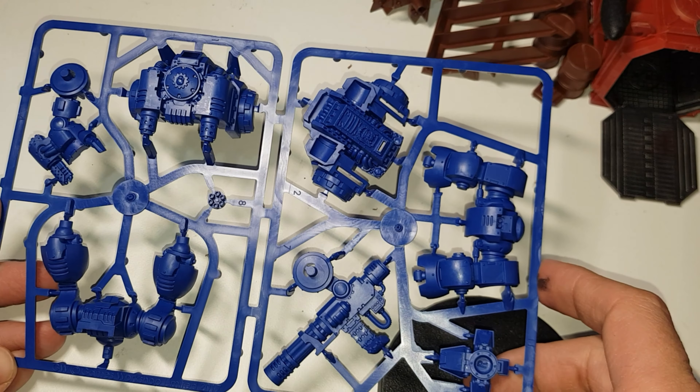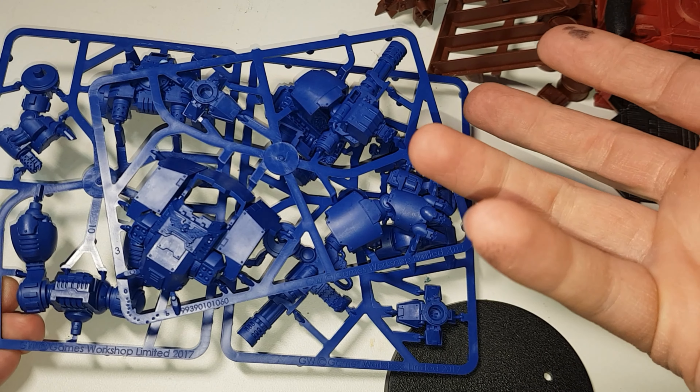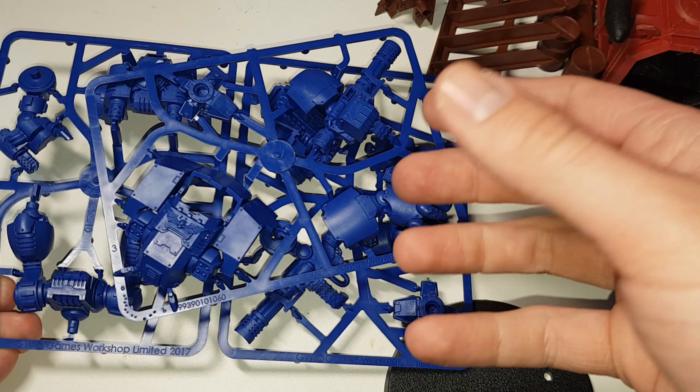Obviously the main armour plates will be blue, some of the details will be silver or gold — you can go by the pictures in the book. And when you get issue 25, then you can really start getting stuff together.